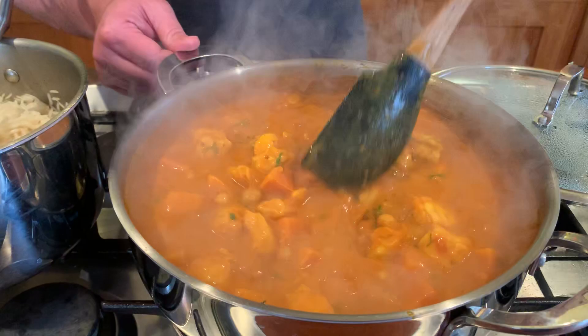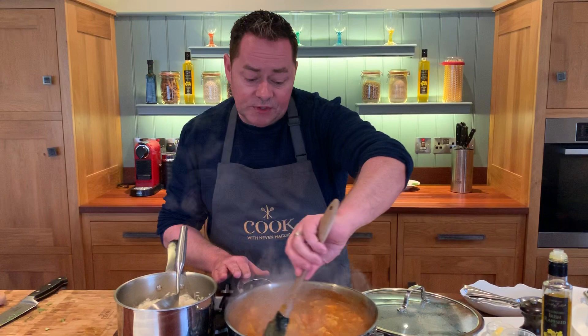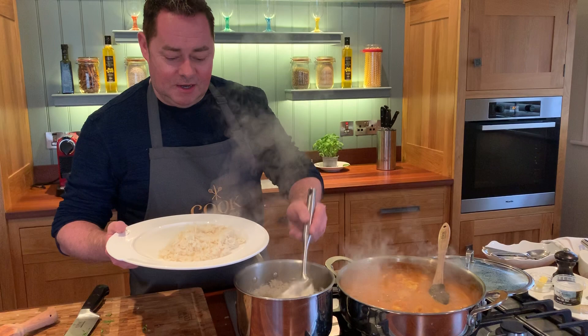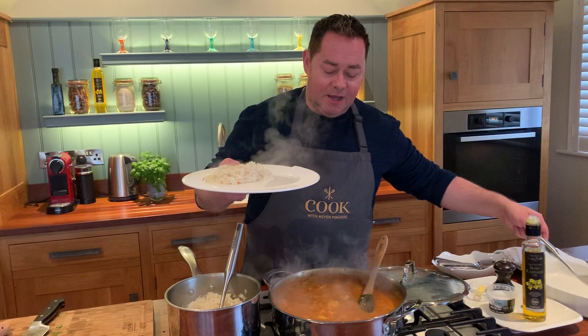One other thing I forgot to mention — baby spinach is gorgeous in this. You could throw in a handful of baby spinach now. If you want this vegetarian, cauliflower works really well, butternut squash, pumpkin — those kinds of things work really well. So we're ready to serve. I'm just going to spoon on the rice — this is very rustic, it's the way I like to cook at home. I know Mel and the twins will just enjoy this. Some rice on one side — you can put it in the middle — put the monkfish on. There's no right or wrong way to serve this.